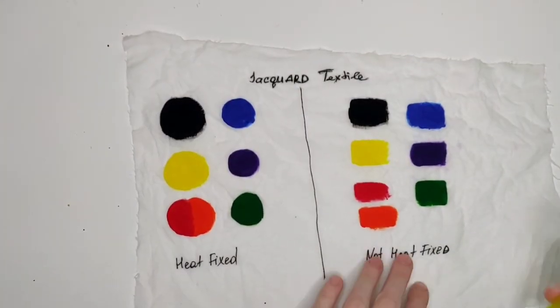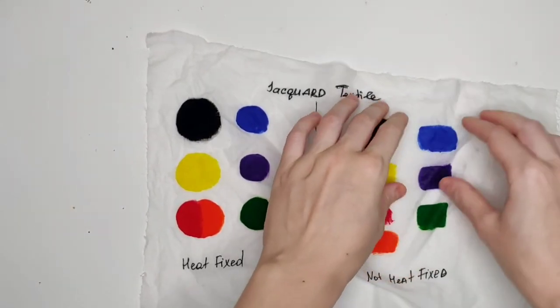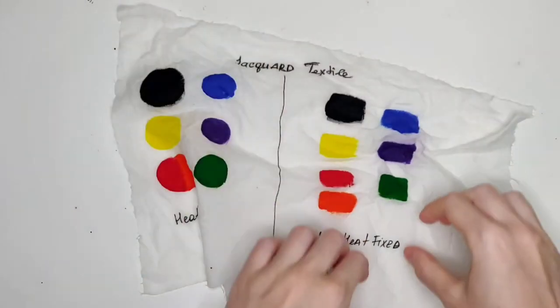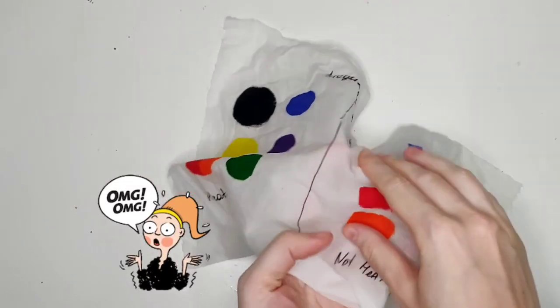I just want you to understand that even though it's not that visible on video because I'm only squeezing it manually, if this piece of cotton were to go into a washing machine, all these untreated swatches would stain the fabric all around. Not nice.